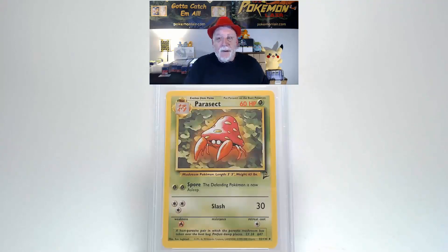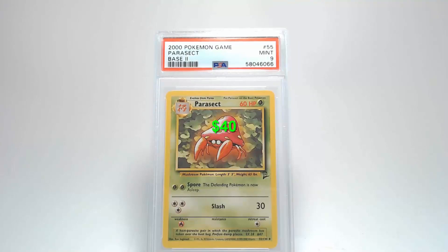Flipping the card over, looking at the surface I do not see any bends, scratches, or creases. Centering from top to bottom is quite a bit towards the top, and centering from left to right looks a little bit towards the left. Looking at the corners and edges, they all look pretty clean. Parasect is going to get a grade of Mint 9 — those are pretty nice to get.